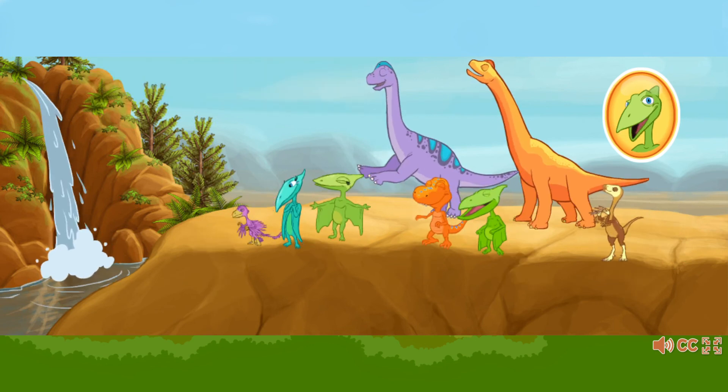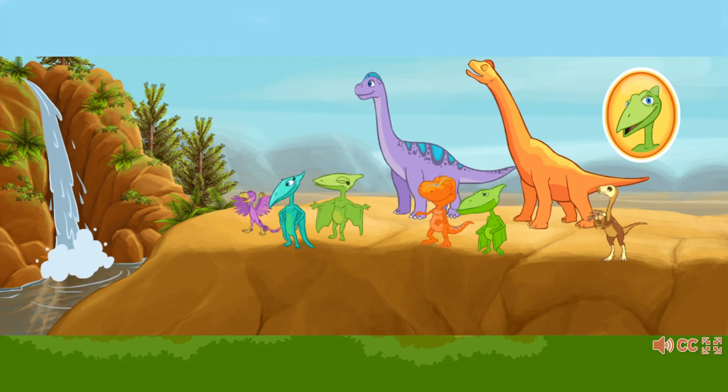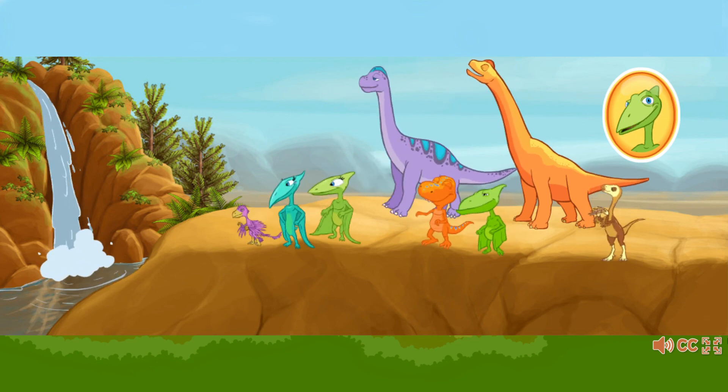Great job! Those thirsty dinosaurs got plenty of water. On with the games! Yeah!